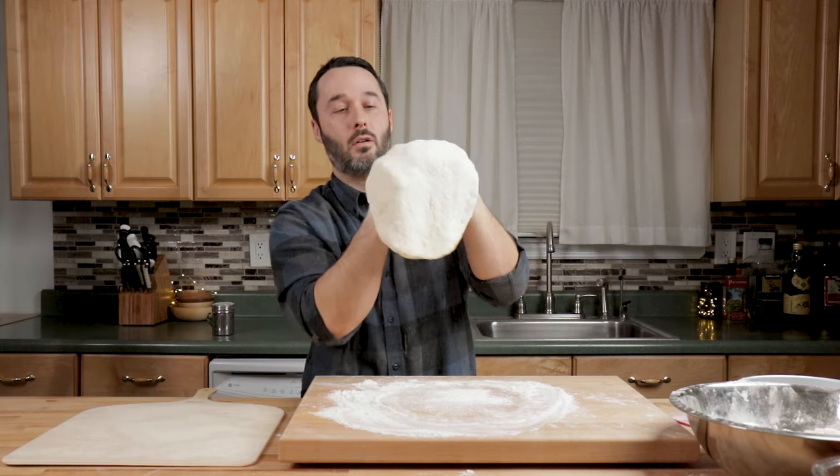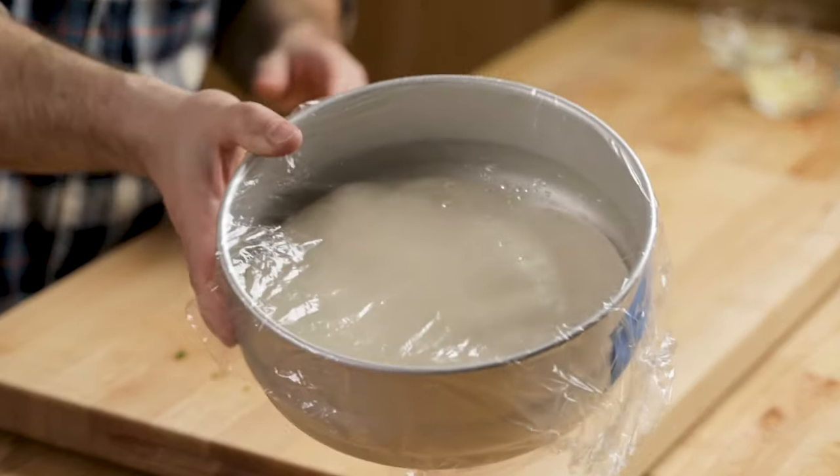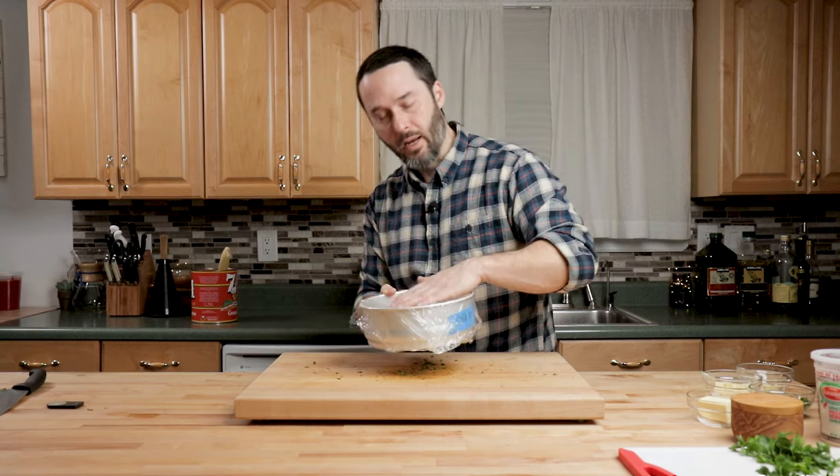Before we make the sauce, make sure your dough is out. You want it out for about an hour — 45 minutes is fine. We're not stretching a full piece of dough here. I have 500 grams, about 18 ounces of dough that's been out for about 45 minutes.